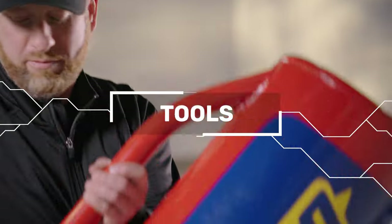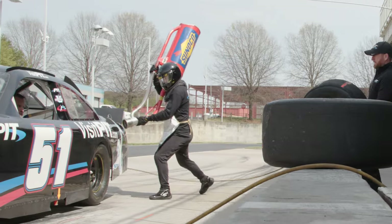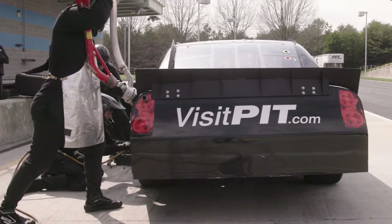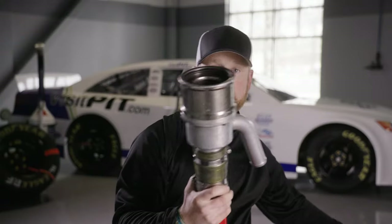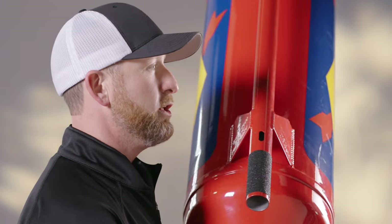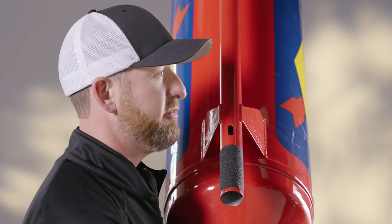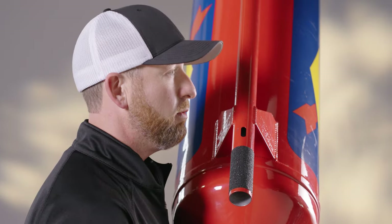Here are a few tools that pit crew people use. One of the heaviest pieces you'll see on pit road is the fuel can — fuelers are normally larger in stature, a little bit taller, because to line that probe up to the car and get it flush, you generally need to be about six feet tall. The can itself, when filled with fuel, can be upwards of 110 pounds. Some teams use water to mimic fueling — it's safer, and the cars have reservoirs where the water runs into so it doesn't go into the fuel tank or engine.